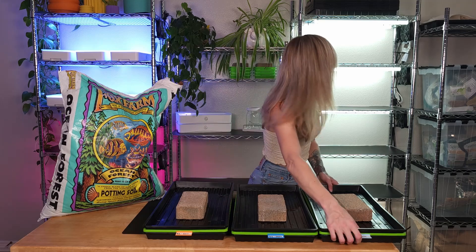I'll also be turning off those lights since they don't need them. From this point forward, I'm going to mist them twice a day, morning and evening. I'll see y'all soon for an update.